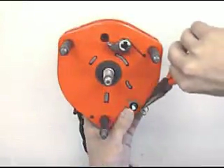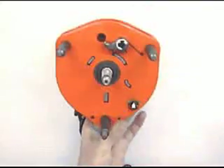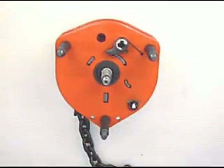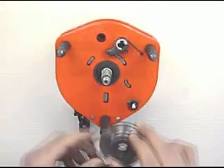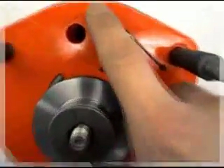Fit stopper ring. Insert both tips of the ring together into the hole. Turn the gear case side upside down.